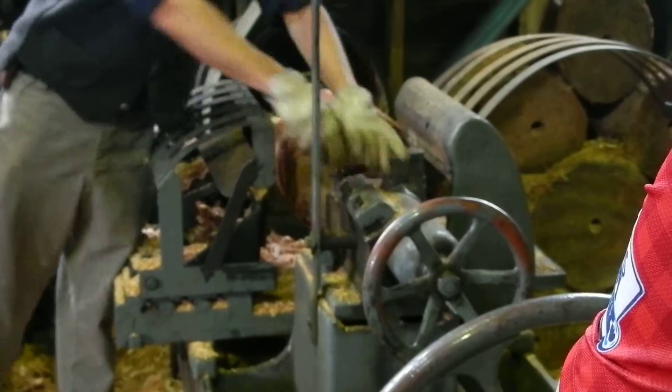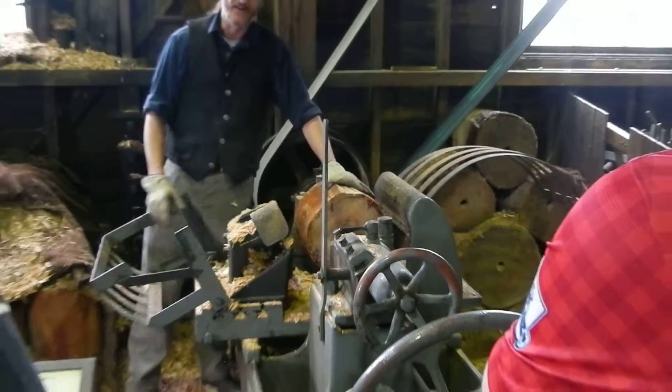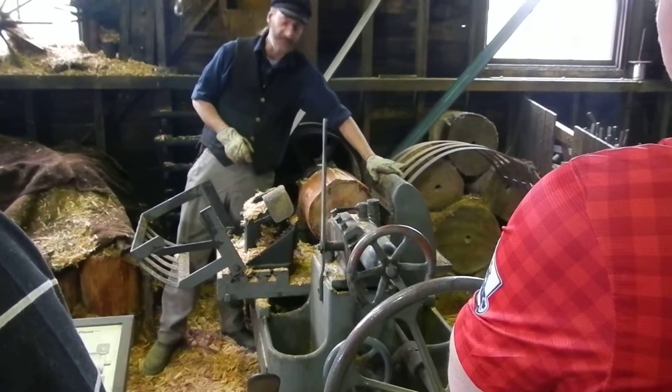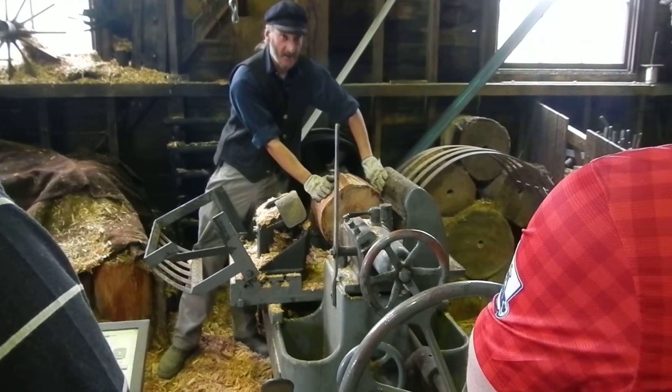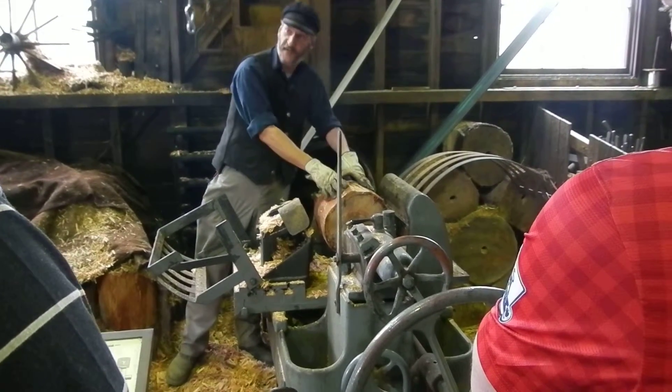We're all set to start cutting. Now we turn it down to a cylinder first, using this side of the lathe. It's got a very sharp blade called a veneering knife, which we wind in against our spinning block.